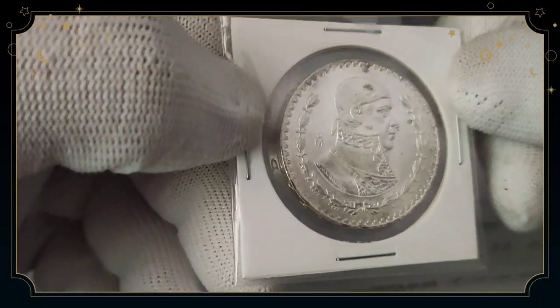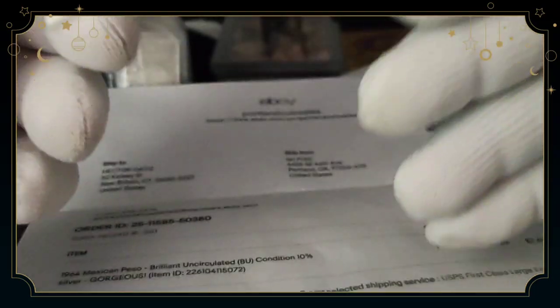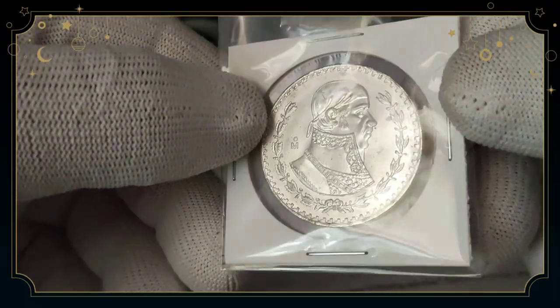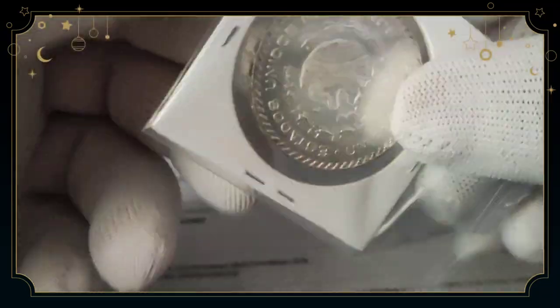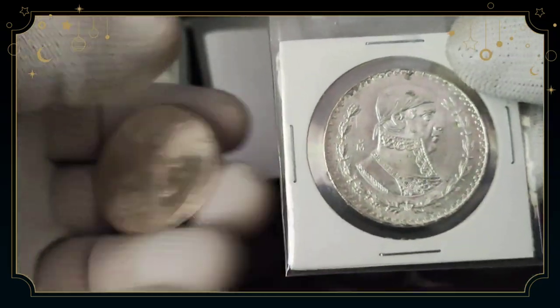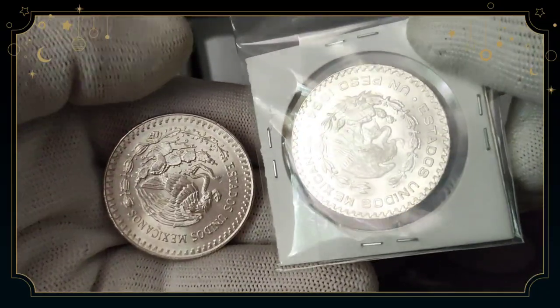I will find out later. I'm trying to build a stack of silver, but also build a Mexican foreign coin collection — that's something new I'm going to try. Please subscribe to my channel. Thank you for watching. My name is Hector Silver Coin.